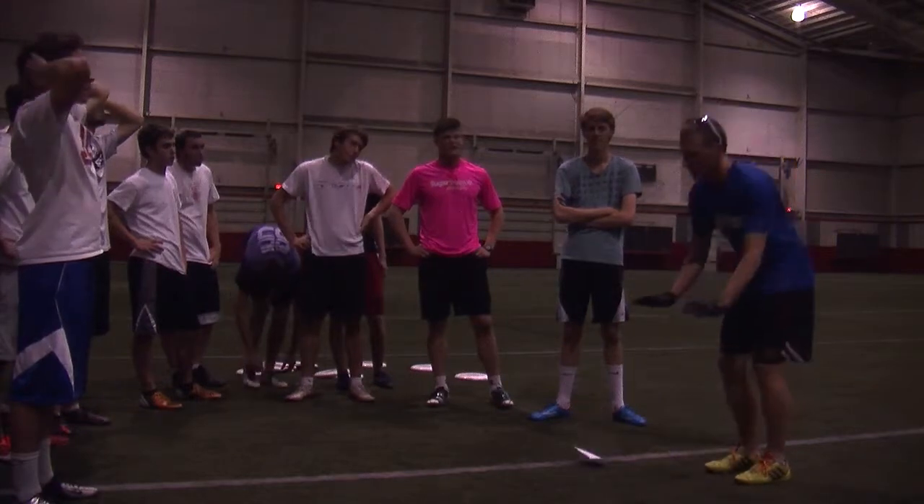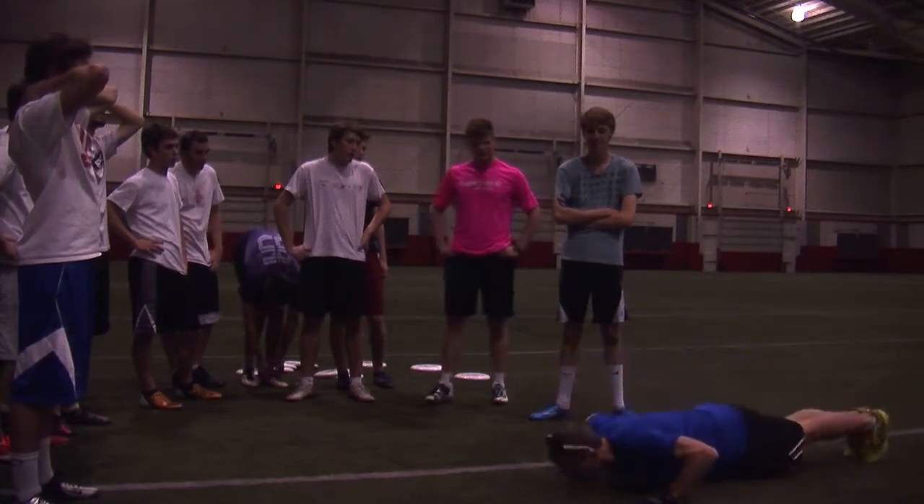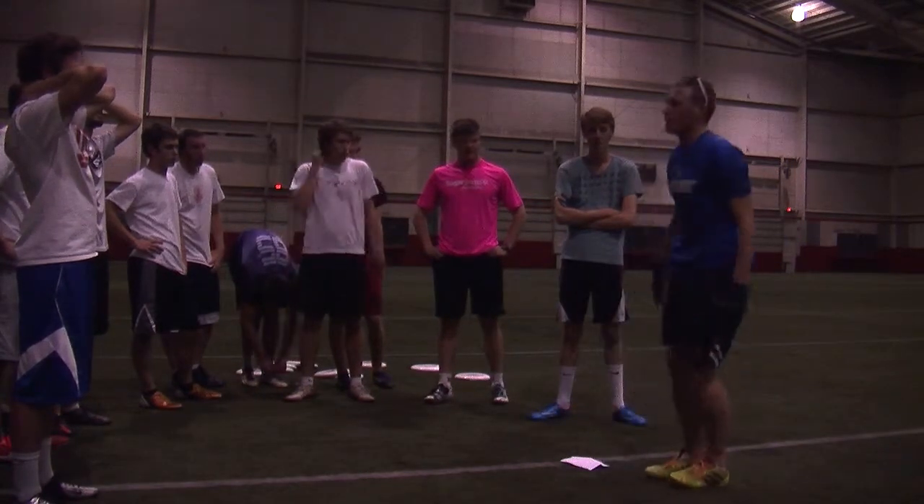Next we're going to do a burpee. So we're going to go down, out, push up, jump up, stand up, do it again.